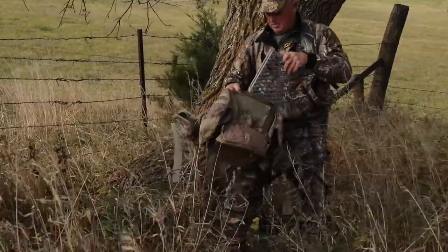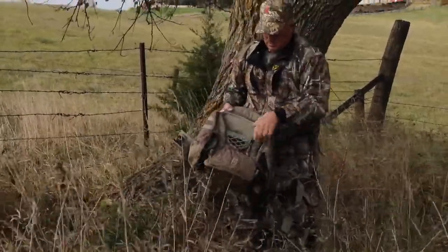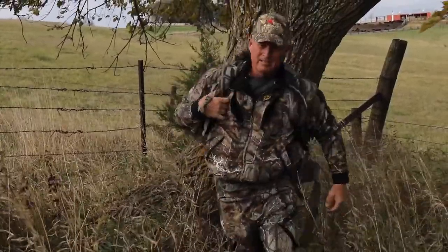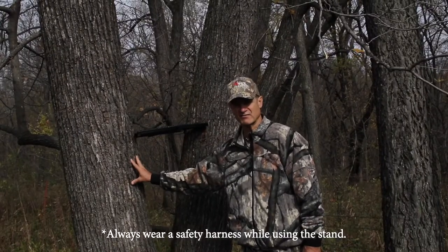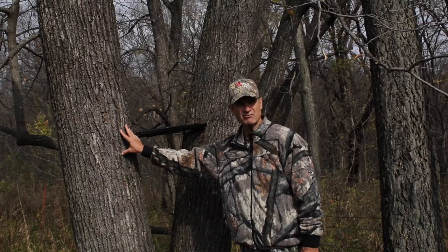Welcome to Apex Predator Tree Stands. One of the best things about the Apex Predator tree stand is mobility. You can take this thing virtually anywhere you need to. A lot of times when you go up in a tree such as this one, you may not even need tree pegs or climbing sticks. If you have some tree pegs or climbing sticks with you, great — you need to go higher, you can.